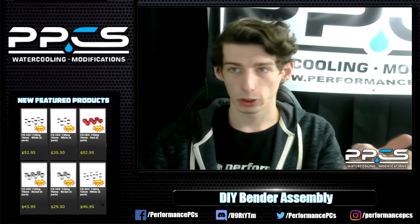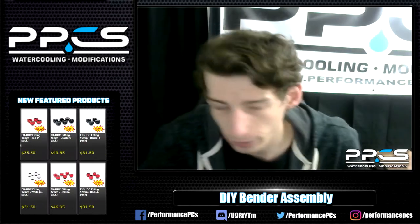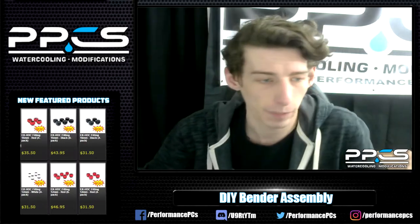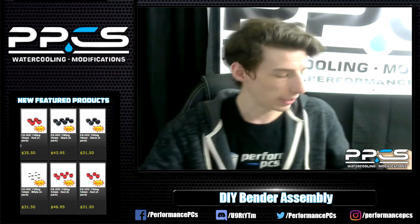Hey everybody! Stream has started, so I see a few of you have joined. What's up? Hank's in here now. So today is the DIY Bender assembly, so we're going to get to that here shortly.